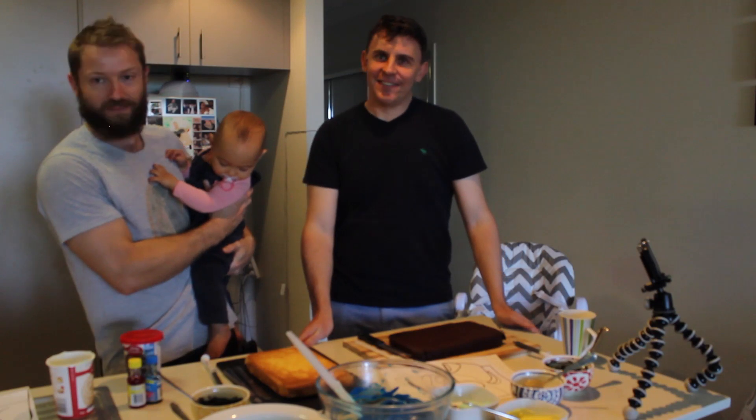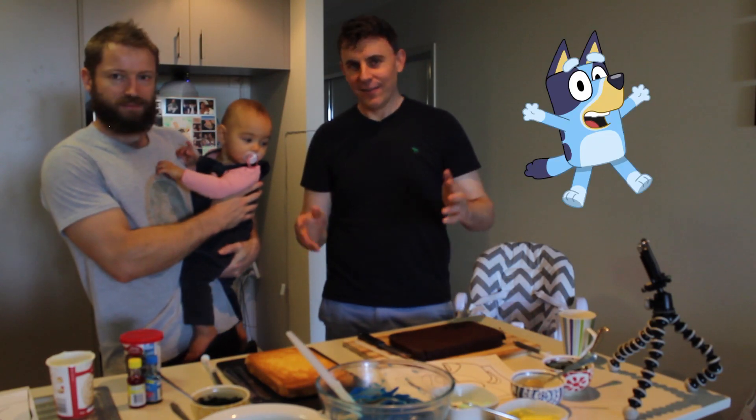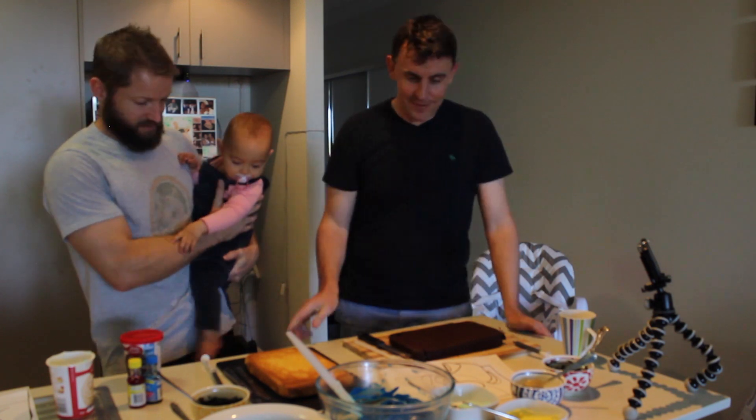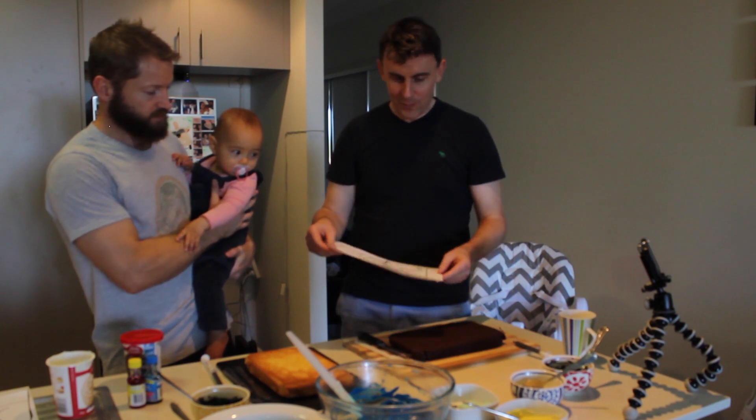Welcome viewers. Today we're going to make a Bluey cake for this one's birthday. What better cake to make than the popular cartoon character Bluey.